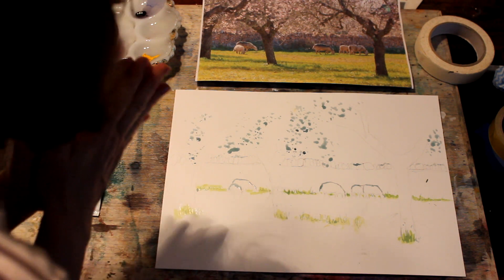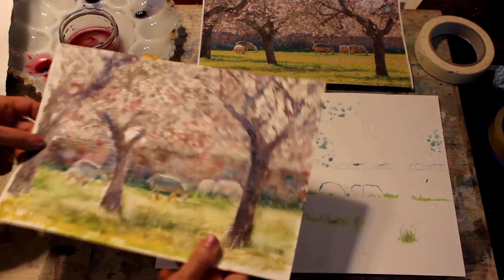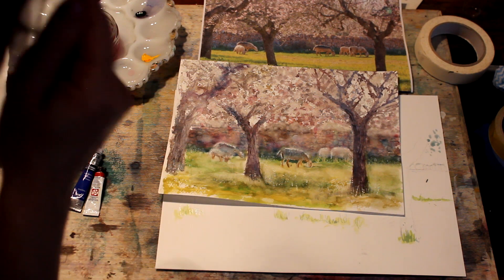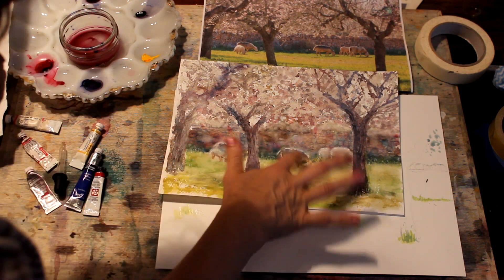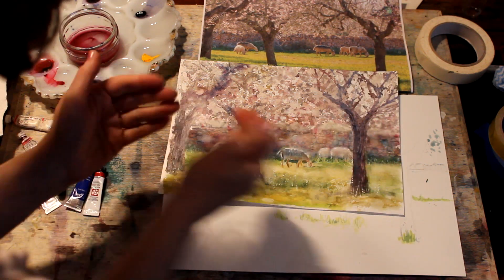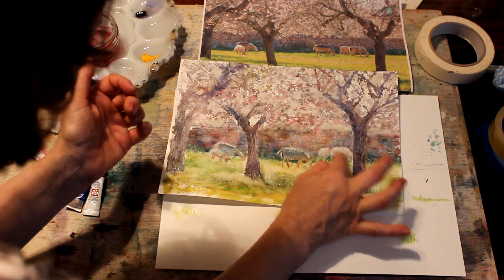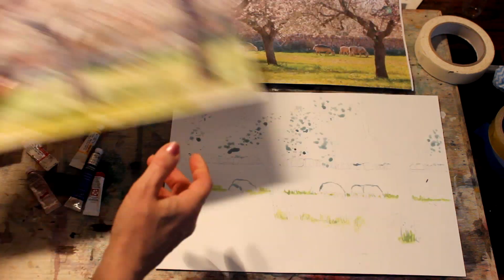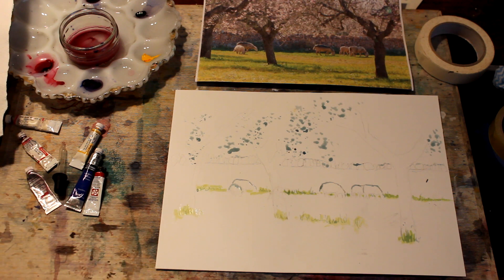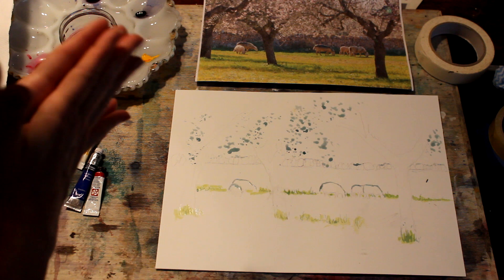I'm not too keen on masking fluid — sometimes it can be really useful, sometimes I prefer to just do without. This is the picture I was just trying out colours on, and these sheep were just made by using a damp brush and taking the sheep shapes out of the wall. I quite like it because it's fairly soft and I think it works quite well. Sometimes with masking fluid the effect can be really quite harsh, so we'll have a go and see what this looks like.